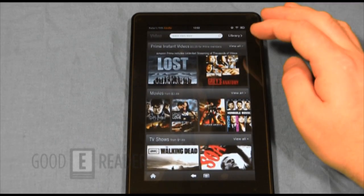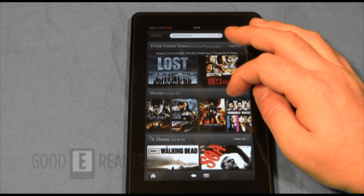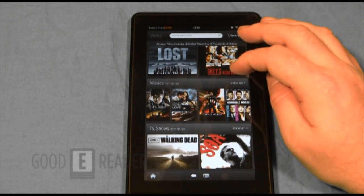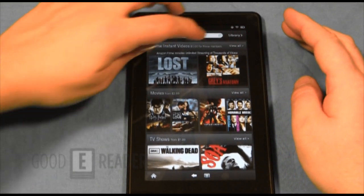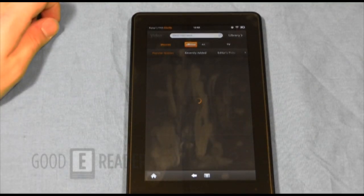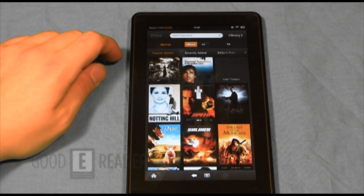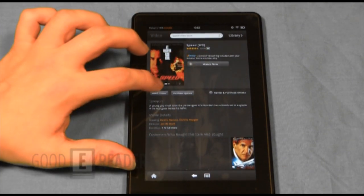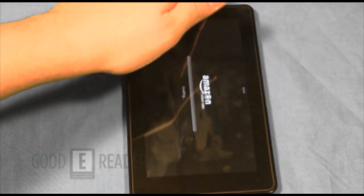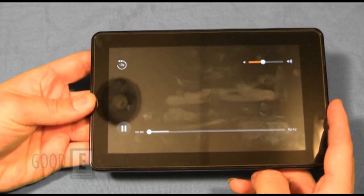Now let's look at video. Part of the Kindle Fire experience is the one month of free Amazon Prime access — you can get a lot of TV shows, buy or rent them. A lot of this content is USA only, but you can watch previews and things like that to get a sense of how videos look on this display.